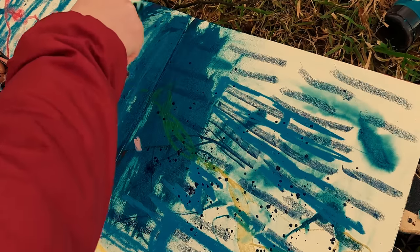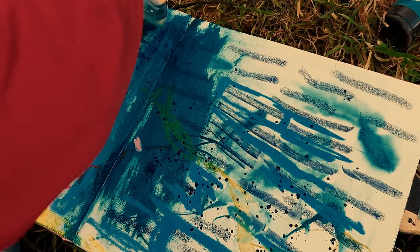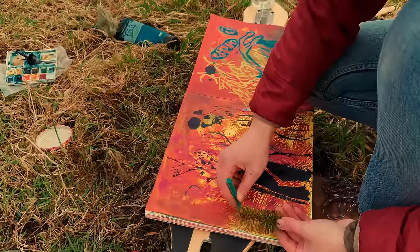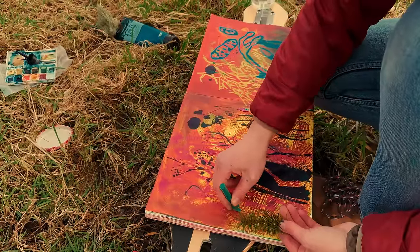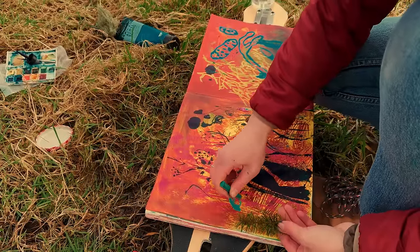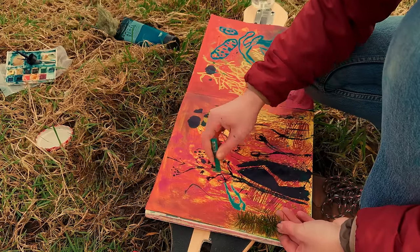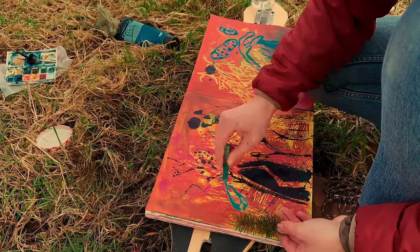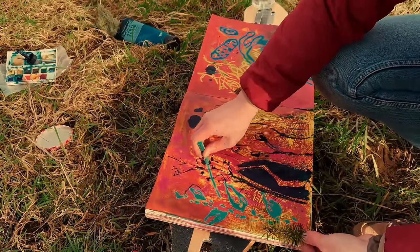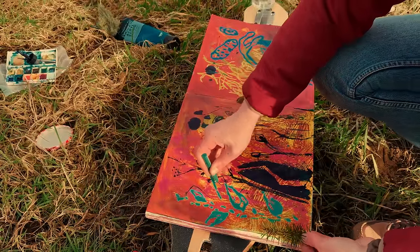I've never really been fearful about drawing on top of my work or drawing on top of old work or ripping things up, because I feel like everything leads to the next thing in art and so there's no need to really be precious. The worst thing that happens is that you get a new idea, or the worst thing that happens is that you paint over it and that forms the grounds for a new project — which are both very nice outcomes to be honest.